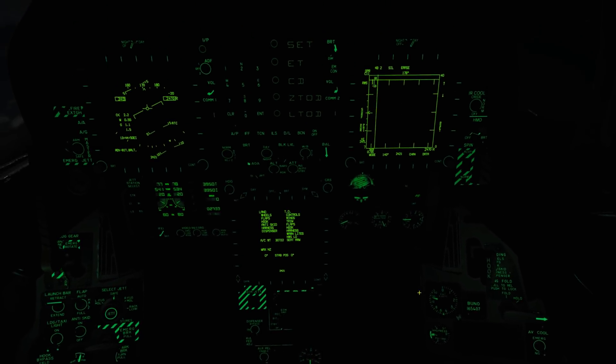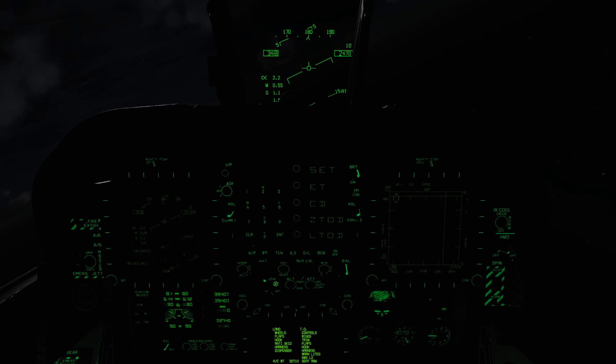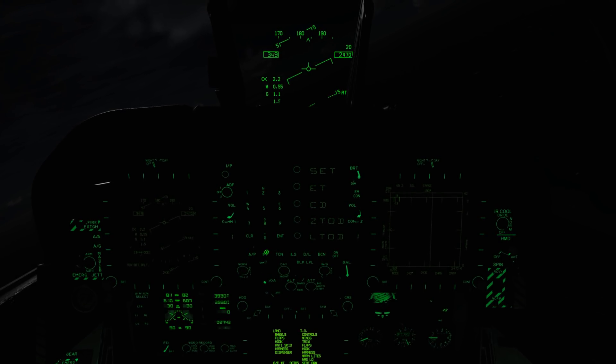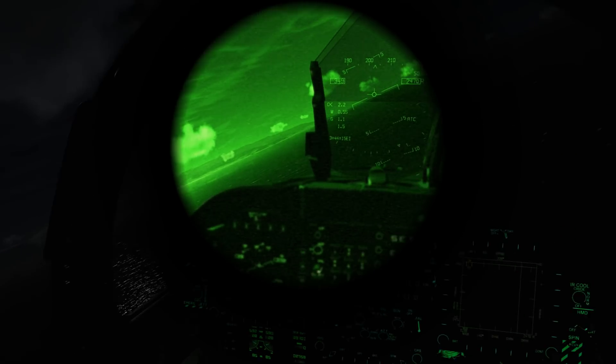Another new addition are night vision goggles. Before using them, you may want to set your master mode to night vision as well as adjusting your DDIs, your NPCD, and your HUD. To enable the NVGs, press Right Shift and H. You can then adjust the gain of the NVGs by pressing Right Shift and Right Control H, and Right Shift and Right Alt and H. To turn off the NVGs, just press Right Shift and H a second time.